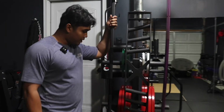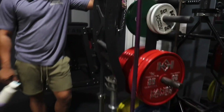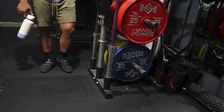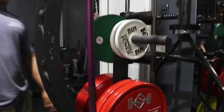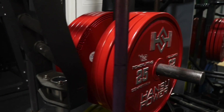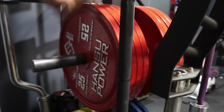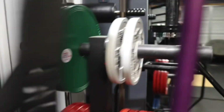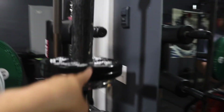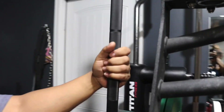Right over here is our weight tree from True Grit — it holds six bars and lots of weights. These are competition kilos from Hansu Power, IPF-approved plates. Honestly, if you're looking for powerlifting plates, this should be a first option. They're all pretty much the same quality but a lot cheaper than the competitors.